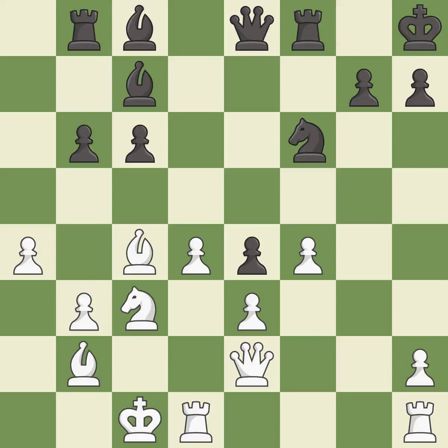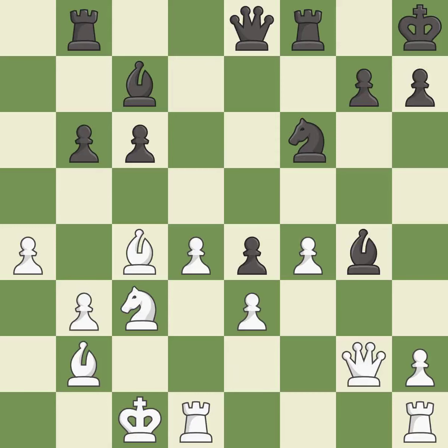This is the strongest option — it is best. This wins a rook — it is best. This moves the queen to safety — it is best. This is the way to win a rook — it is best.